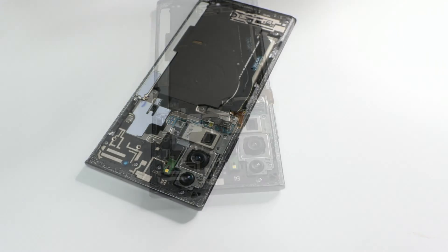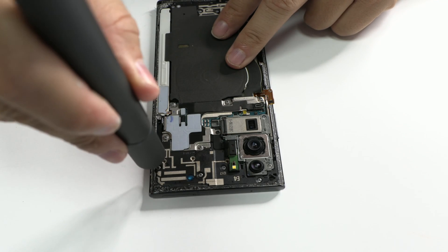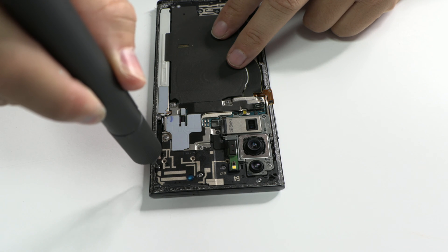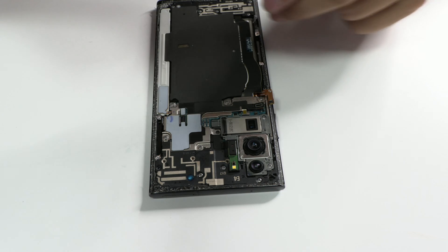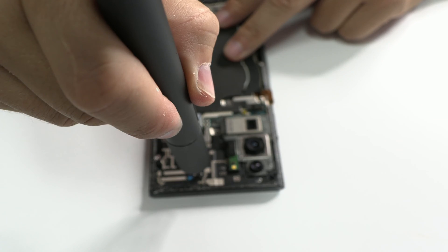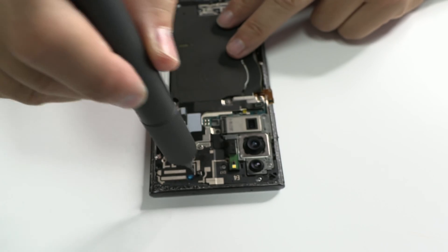Here is the first tip. We start with the crucial first step. Upon receiving a water-damaged device in our workshop, we immediately disconnect the battery connector to prevent additional internal damage, such as short circuits on the motherboard.